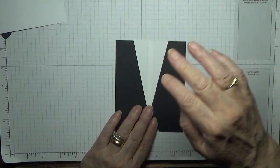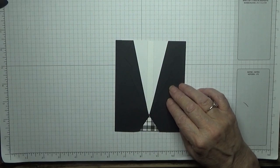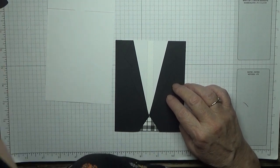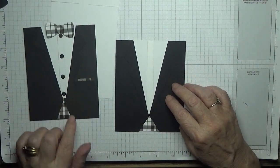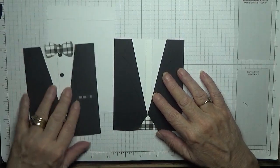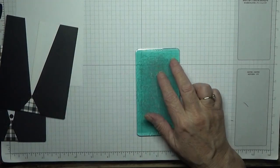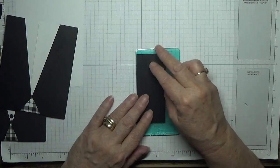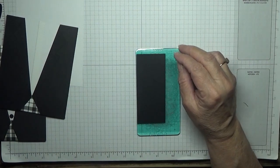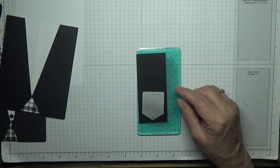We need to cut out some buttons and a pocket. I need some black for the pocket and some buttons.